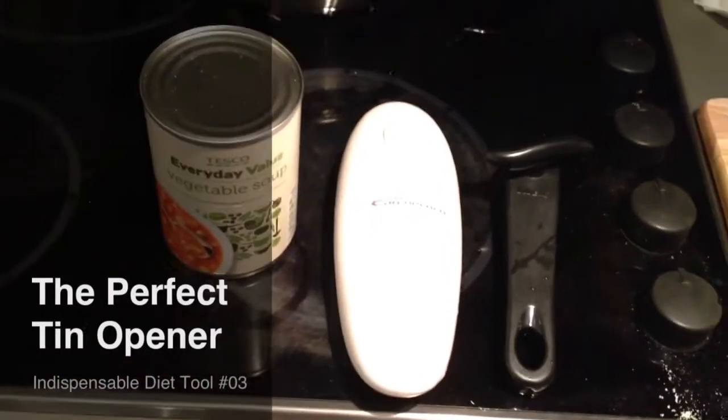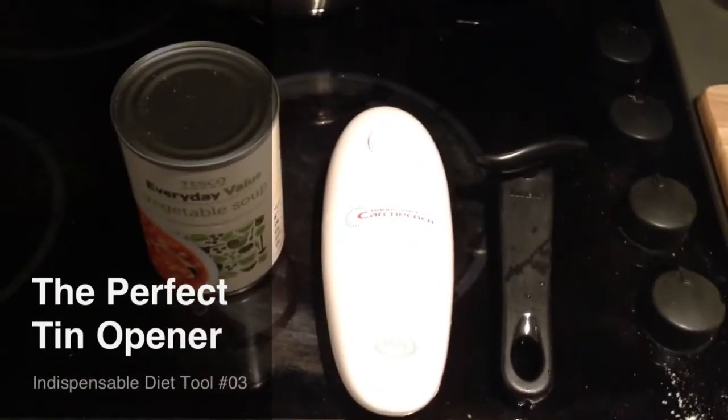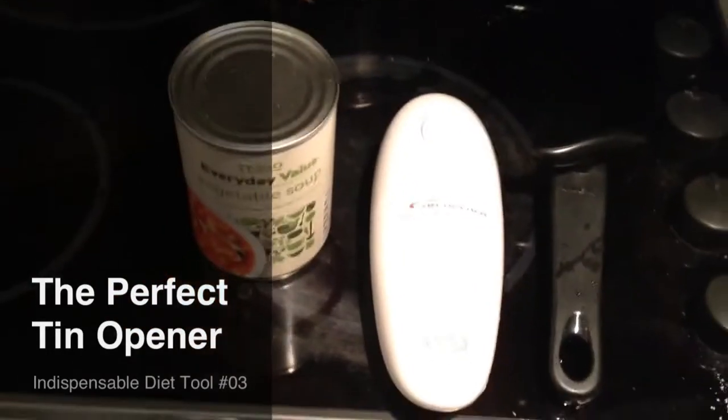Hey, what's up? Bradley Aden Johnson here with another indispensable diet tool. Now this one's going to seem so obvious you're going to rage at me, but it really isn't — you'd have to be dieting for a while to know how important this is.